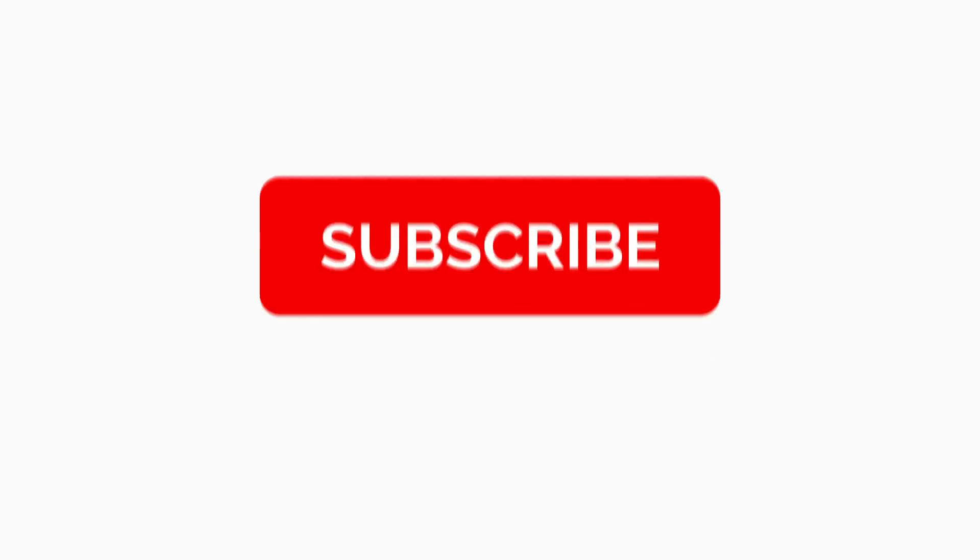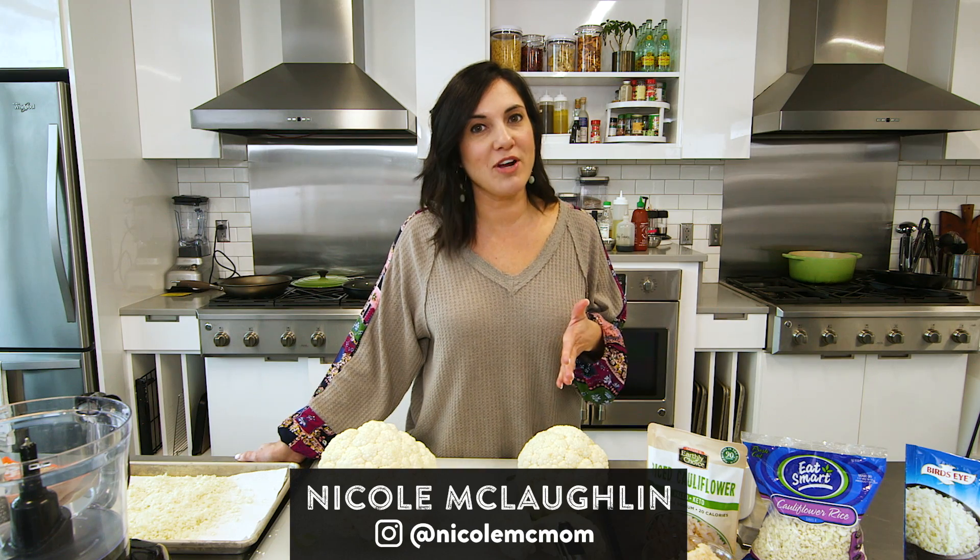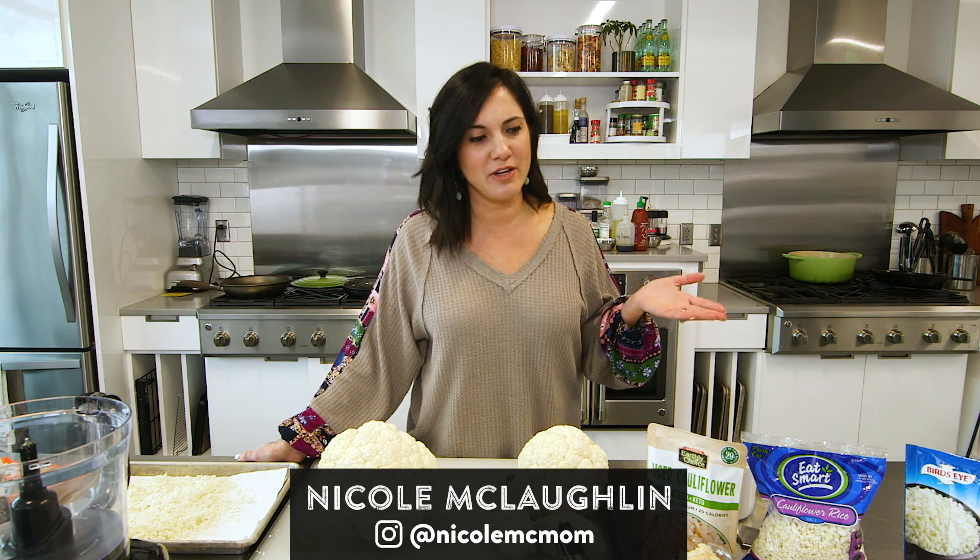Everyone's eating cauliflower rice, but do you know how to make it? But first, have you subscribed to this channel? If not, do so now. Before I show you how to make cauliflower rice, let's talk about why you should be making your own at home.